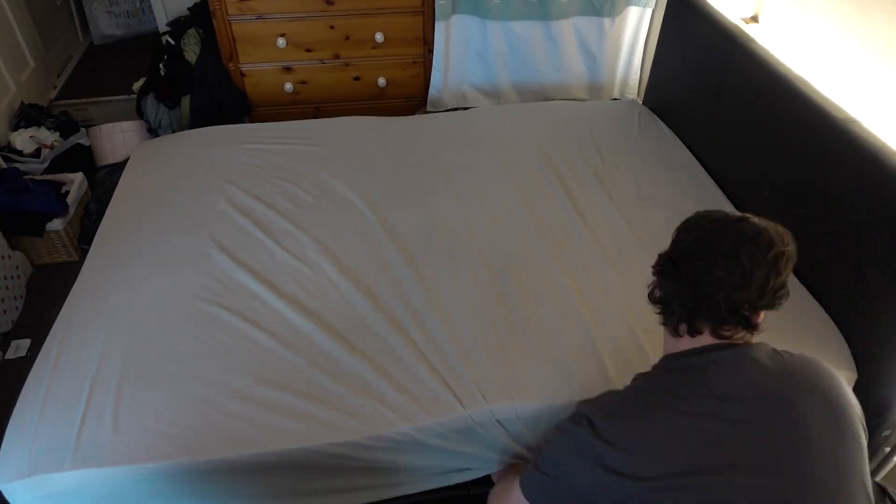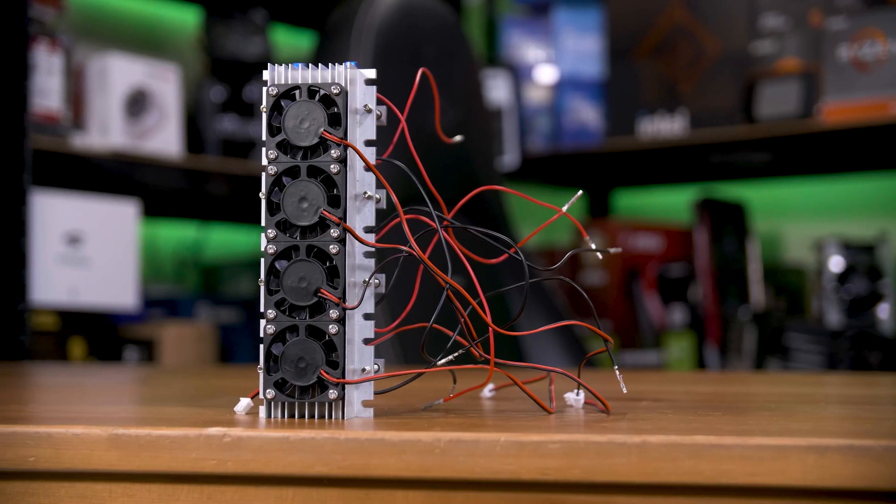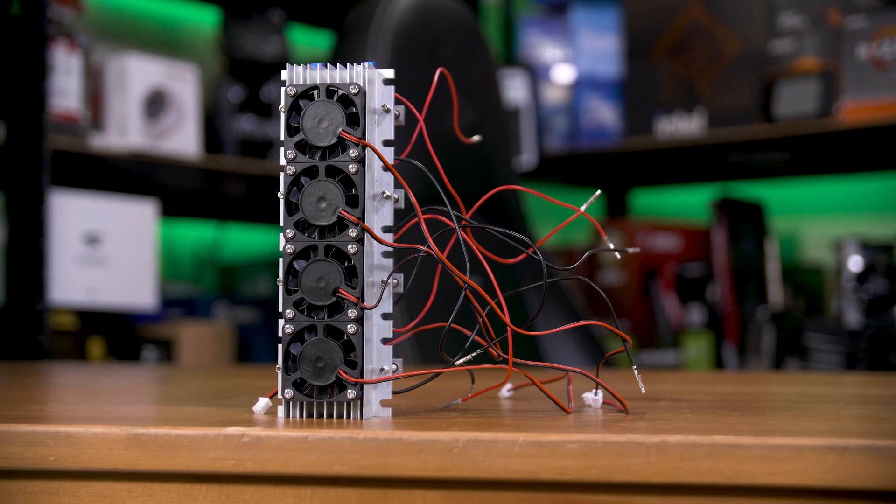So now we've got a tubing-filled bit of foam on the bed. I should probably show you the key bit of tech that makes this whole thing work.